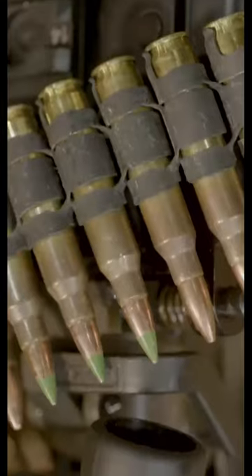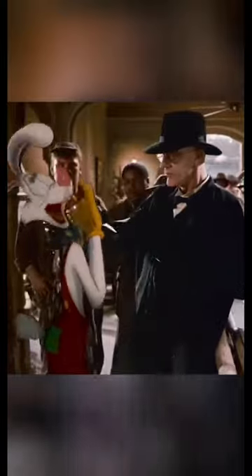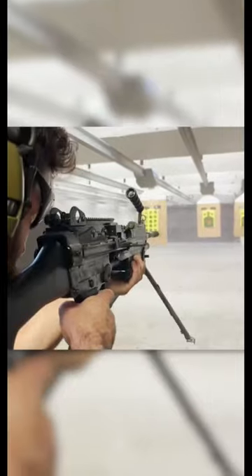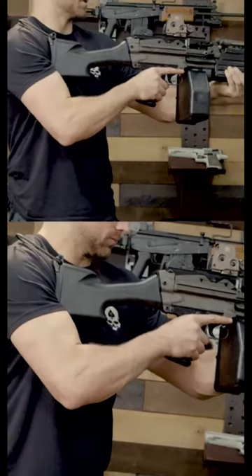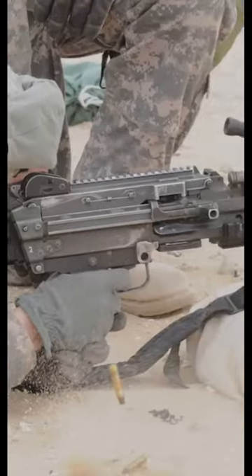The nutsack can hold up to 200 rounds, bringing this SAW to a weight of 22 pounds when fully loaded. You might have seen this puppy in movies like Black Hawk Down. That's because the SAW stands for Squad Automatic Weapon and is commonly used in the U.S. Armed Forces. The M249 has a shoulder flip for extra support, plus it's got a bipod for posting up or shooting in prone position.